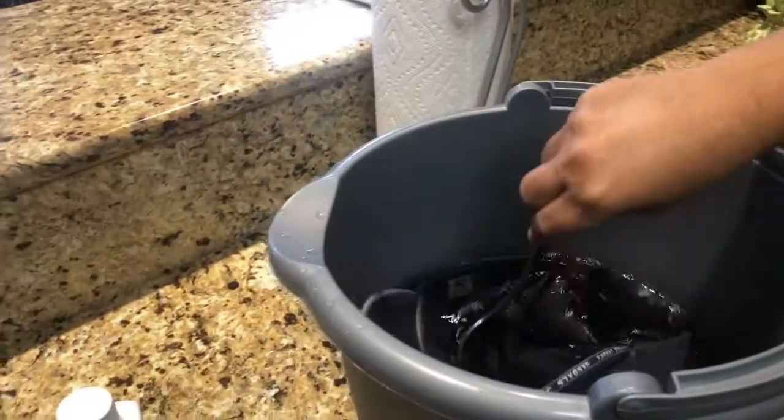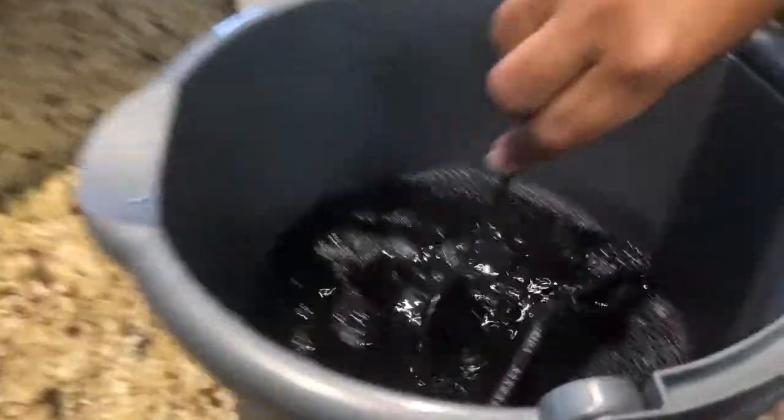We drop it in — drop it in — then swirl it around, making sure it gets covered so it soaks it all up.